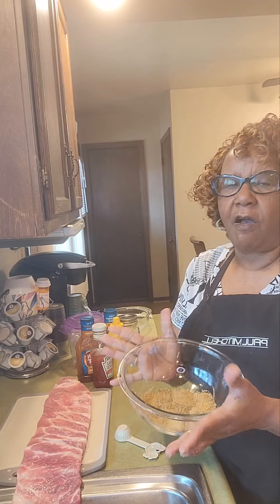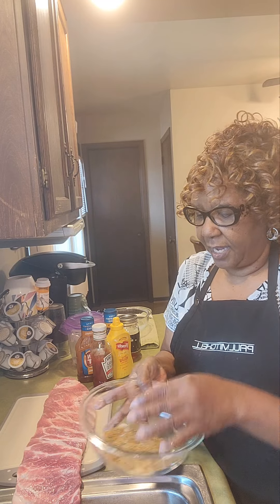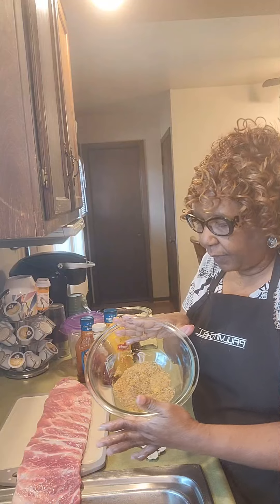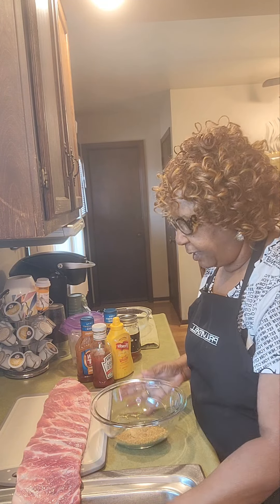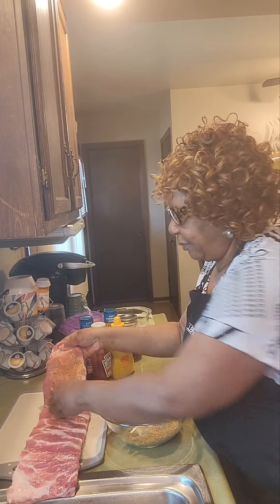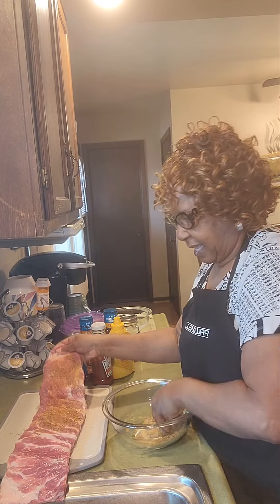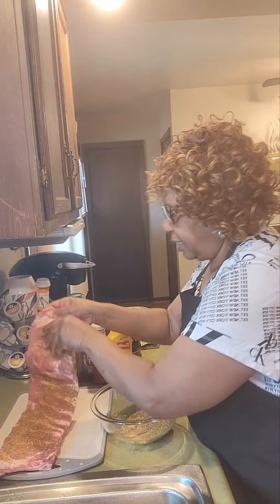What I've done is I've taken all of my favorite seasonings, which many may be a secret, and I've mixed them all together in this bowl. I want you to take your favorite seasonings because your food should taste the way that you like for it to taste. I have all my favorite seasonings in the bowl, and I am literally just going to bathe my meat with it really well on both sides. You just want to get all that seasoning into your meat.